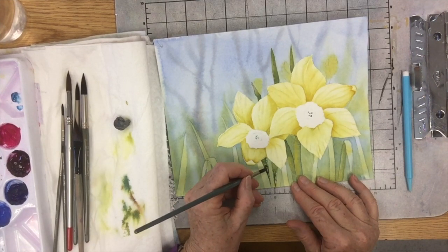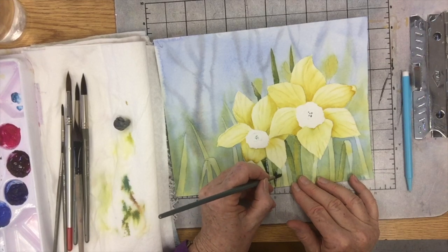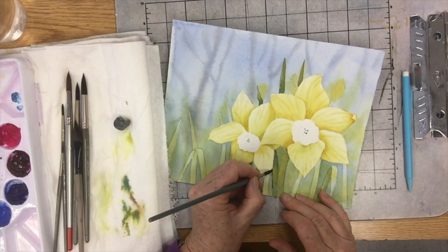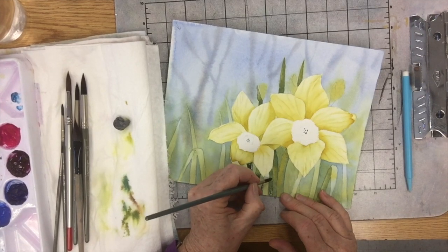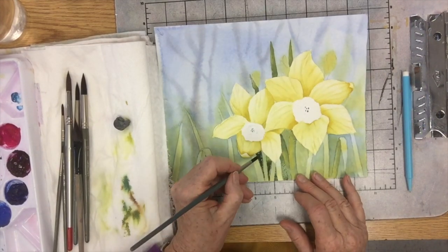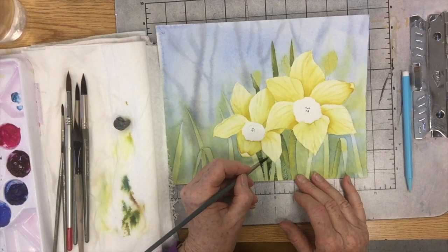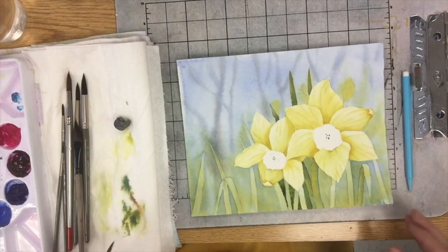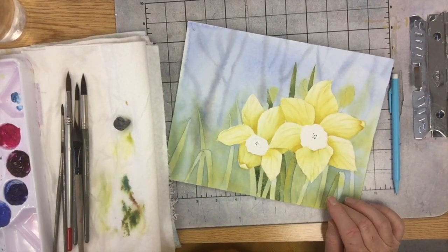Still a little light — I might have to go darker later. And there's also here. Can you see how we're building up the depth? Pull that out a little bit. Again, here would be another one.